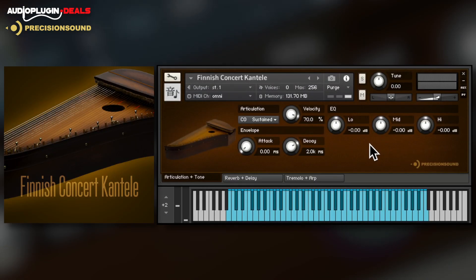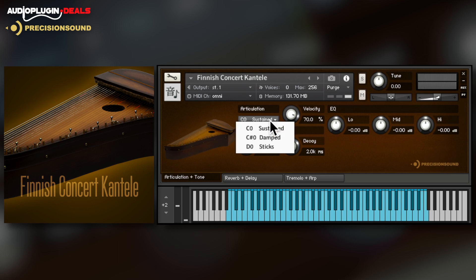The Finnish Concert Kantele operates with a similar interface. As well as the normal sustained articulation, you can also play damped and with sticks.